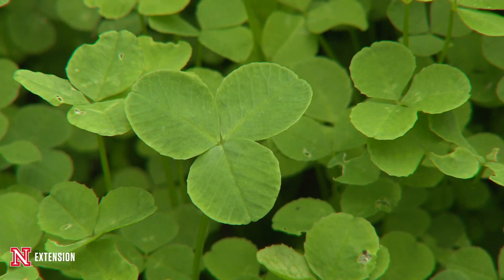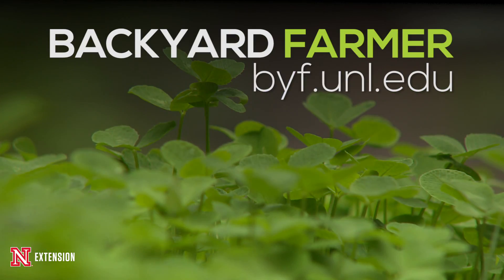We are going to mow it, we're going to manage this as though this were an alternative turf in the courtyard, and we'll see how it does.